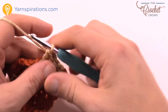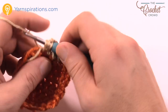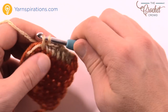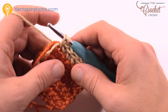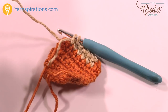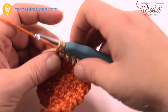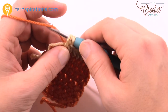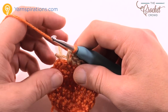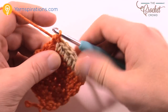Now we start decreasing: one half double crochet in the next, then one single crochet at the end. Before you finish off the hot chocolate color, cut that strand first, get it clear and out of the way — note I never finished the stitch on purpose. Use the cup color to finish it and then single crochet into the last one.